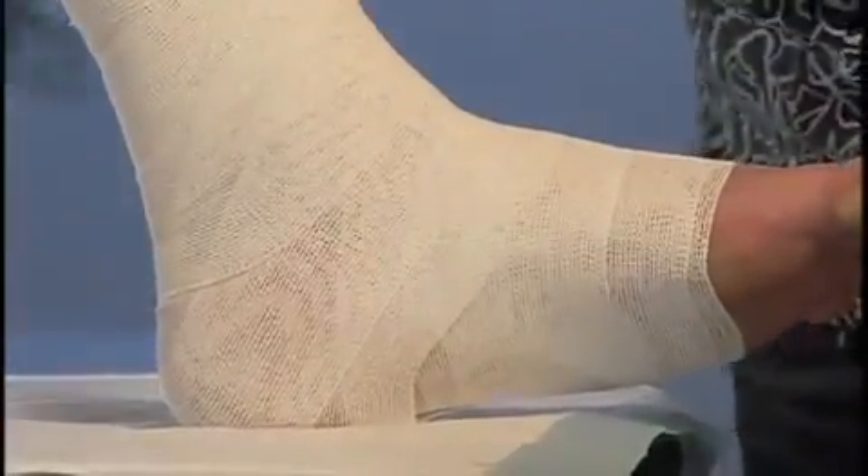As the bandage dries, it becomes rigid. Upon ambulation, the rigid bandage restricts outward movement of the calf muscle, therefore directing the contraction force inward and improving the calf muscle pump and venous flow.